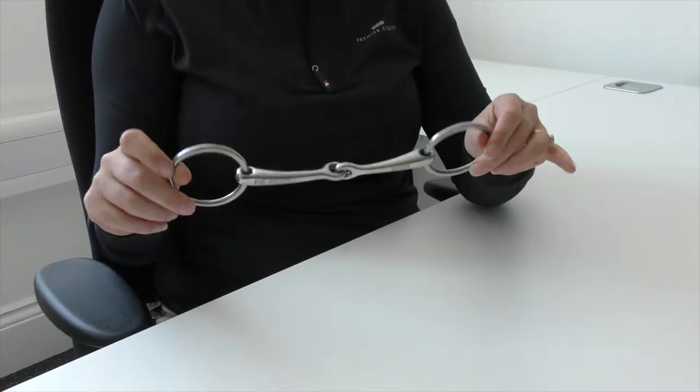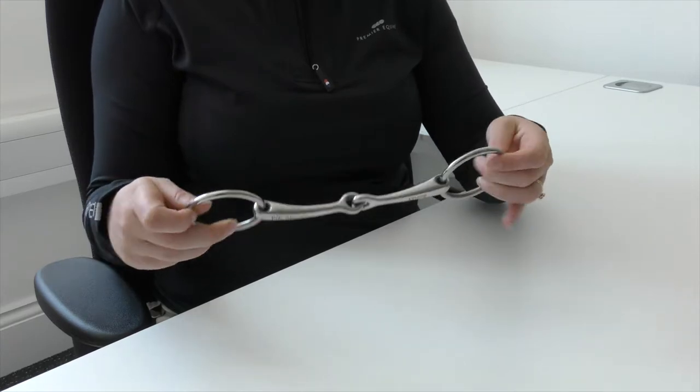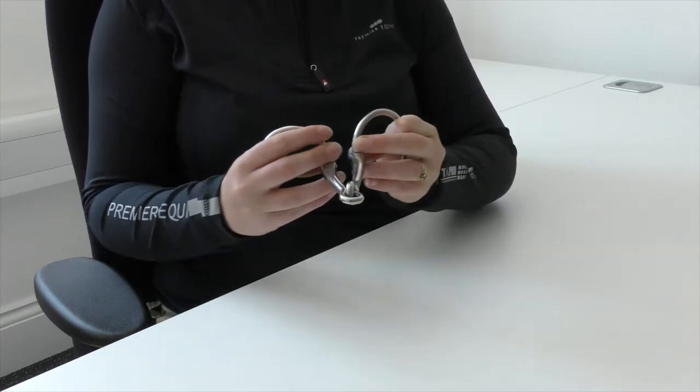The set includes a loose ring Bradoon with a single joint that allows more movement than the fixed cheek bit and is ideal for horses that are prone to leaning and fixing. The single joint Bradoon has nutcracker action which works on the bars and lips of the mouth.